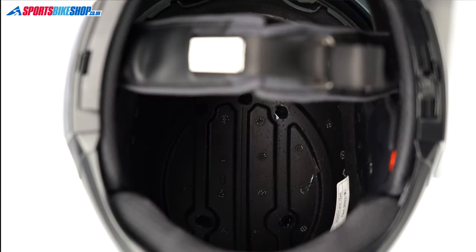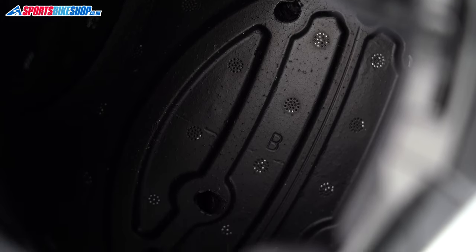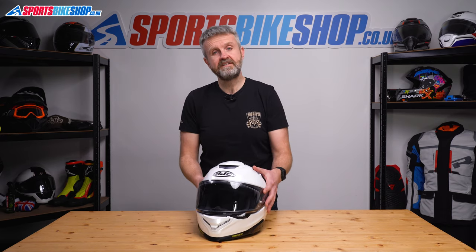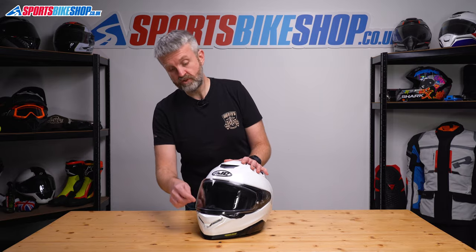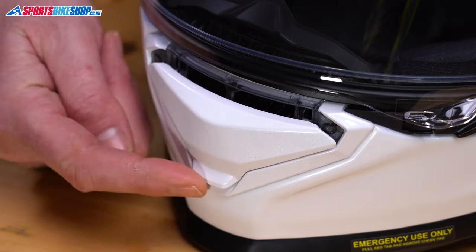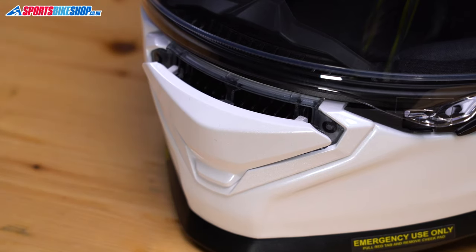Channels in the EPS impact liner then let that air flow to the back of the helmet, where there are four holes leading to these exhaust vents. Down below there's a single chin vent that scoops air through the top of the chin bar and out into the eye port. It's got two positions, so you can have down, or down and out to scoop in some more air.